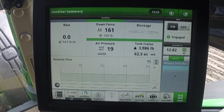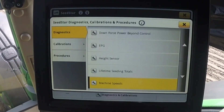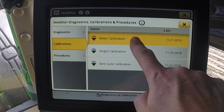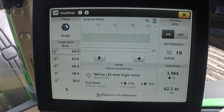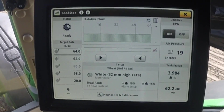The tank should be at least half full of product before starting an ActiveCal sequence. To run ActiveCal, stop on flat level ground and start ActiveCal on the display. Seed at normal operating speed and the ActiveCal will run in the background. The display will alert the operator when enough product has been applied to achieve an accurate calibration value.